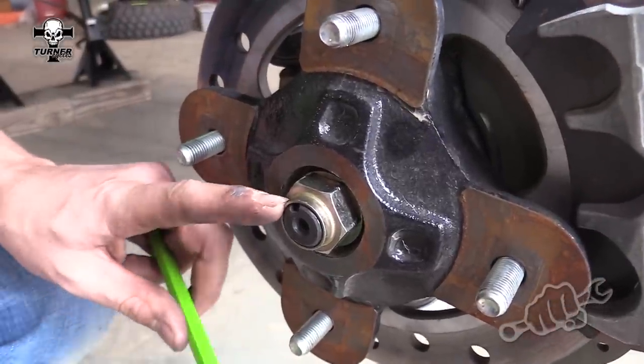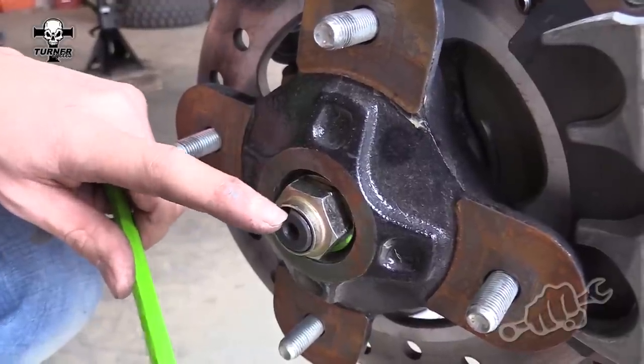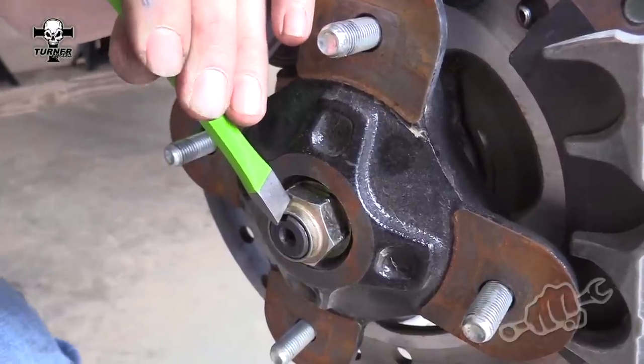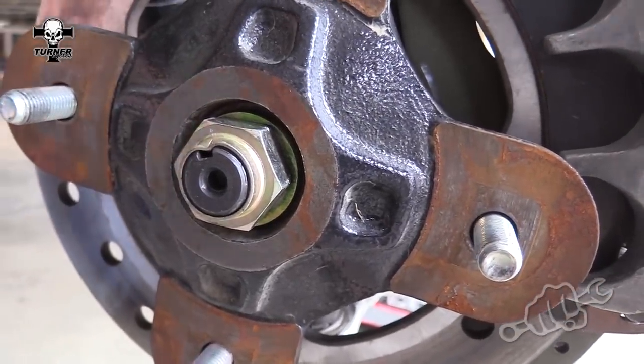This hub nut does not use a cotter pin like the factory one. Instead, you need to take a punch and a hammer and drive the outer edge of the hub nut into the groove — like that. And then you're done. That'll lock it in place, and you can put your tire and wheel back on.